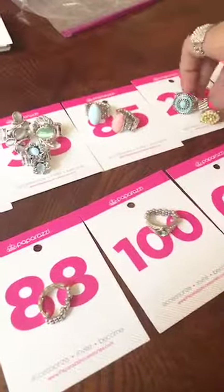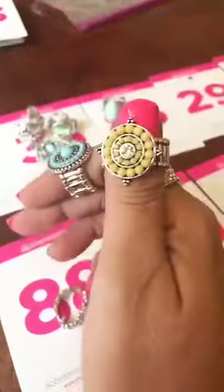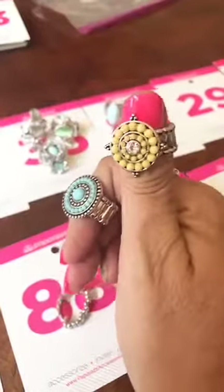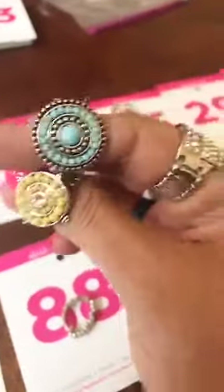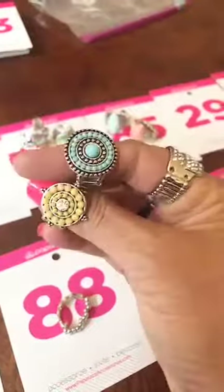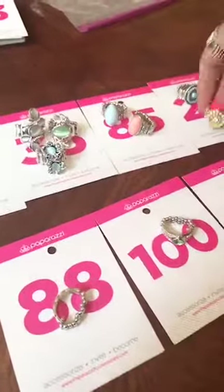These are number 29. They have it in yellow with the stem in the middle, thicker back, and then the blue with all the beads — also thicker back. Comment 29 blue or 29 yellow.